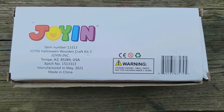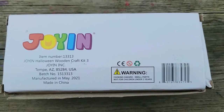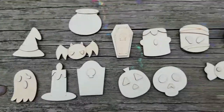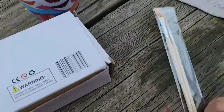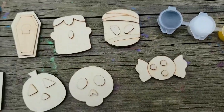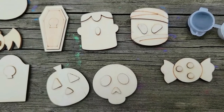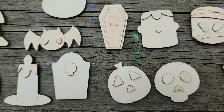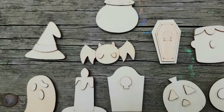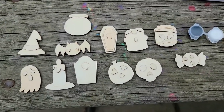Welcome back to the channel everybody! Today we have a little kit from Joyin — the Halloween woodcraft kit. Let's open this up and check it out. Inside the box we had a couple of paintbrushes, the paint, and then these wooden magnets: a piece of candy, mummy, Frankenstein, skull, jack-o-lantern, coffin, maybe a different type of coffin, candle, ghost, a bat, a witch's hat, and a cauldron.